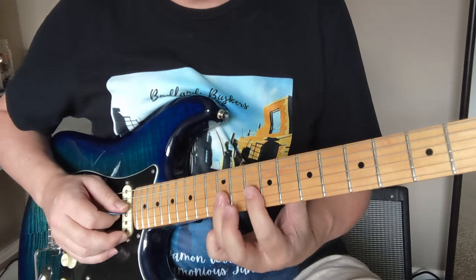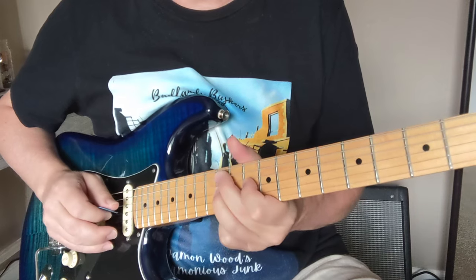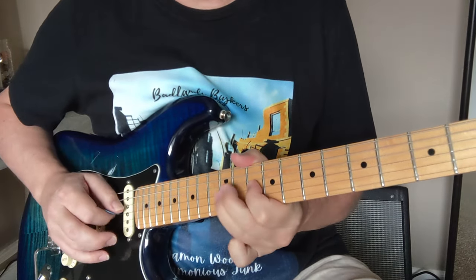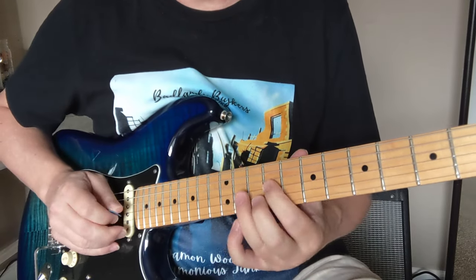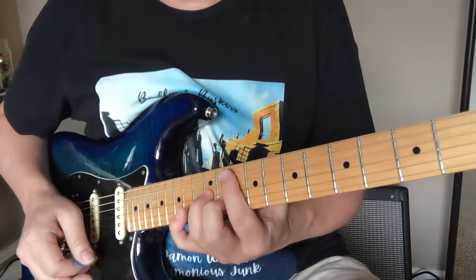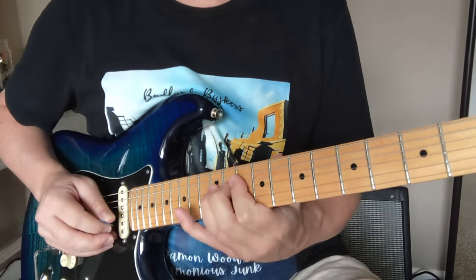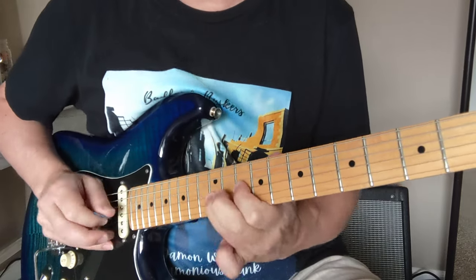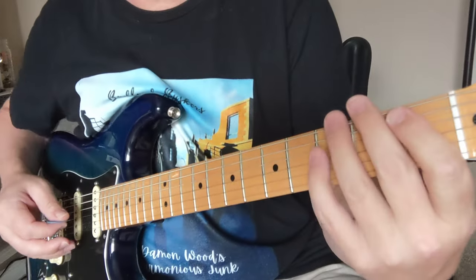Pretty easy to see there. Now, this next part comes in with a harmony the second time. We're going to start in the 12th fret of the G string. It's a little harmony of that higher thing. If you did it together — sometimes live, I'll just kind of mix them together. And then at that point in the song, we're back to the main riff.